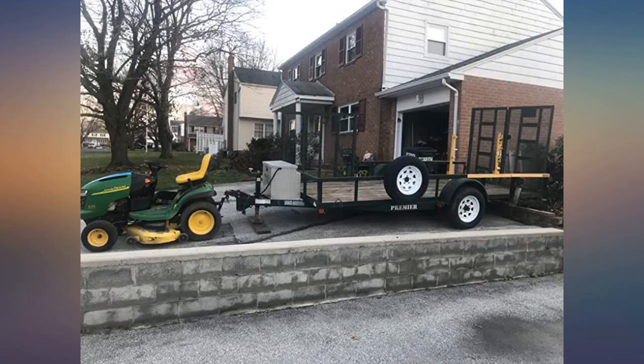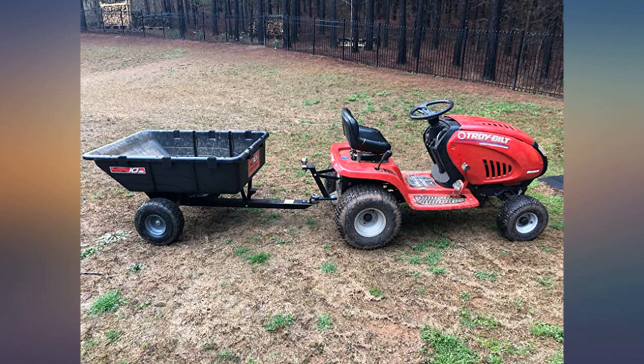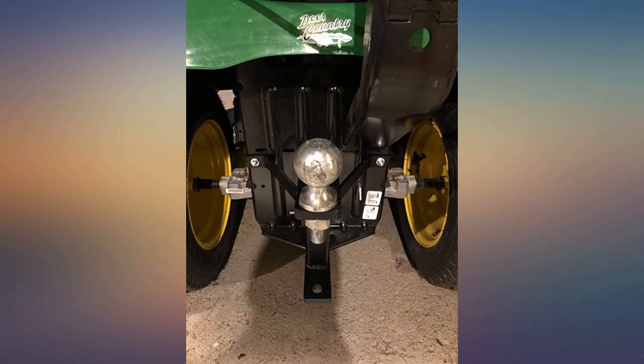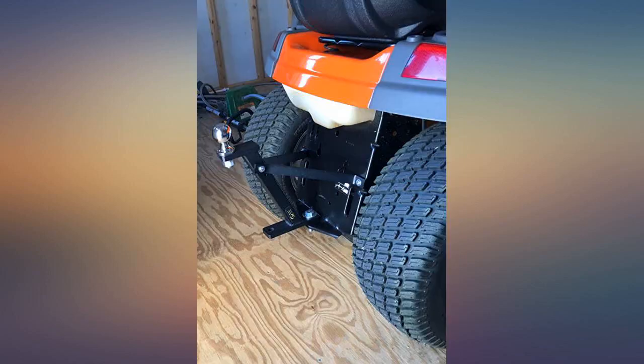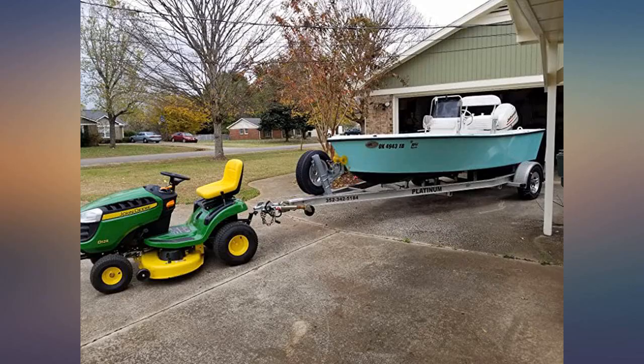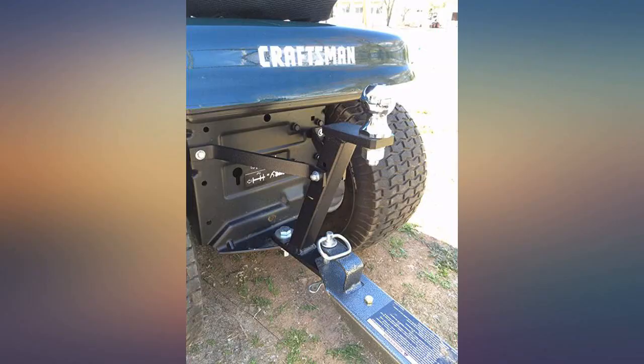I can easily tow around my trailer around my yard when I need to move it or tuck it into a tight space. The only thing is if you have a rear bagger, which I don't, this hitch will get in the way of mounting that. It also has a lower bracket with a hole so I can still tow my garden trailer. An excellent product that I would recommend to anyone looking for a solid ball hitch to tow heavy trailers with.